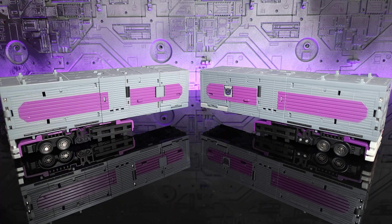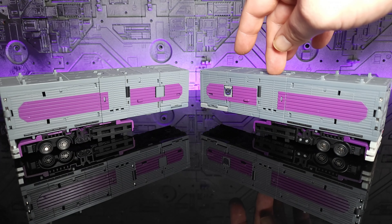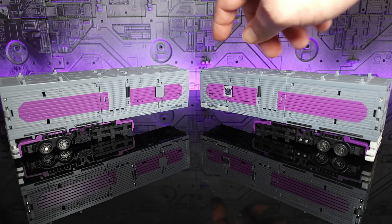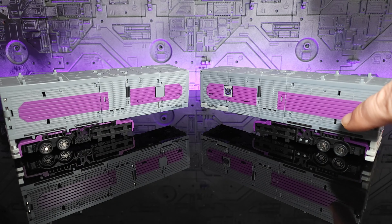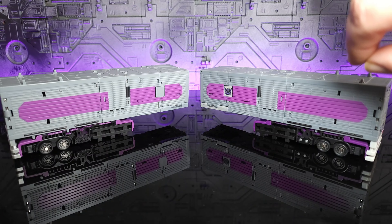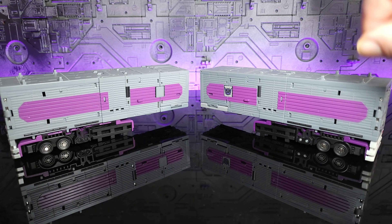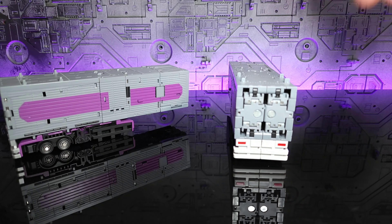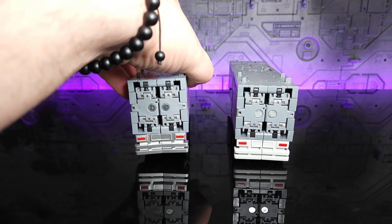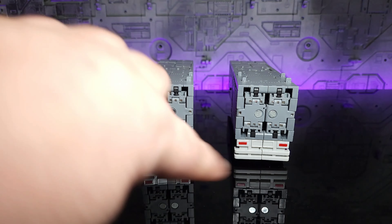That brings us to the trailers — this is where you start to see obvious coloration differences. The most prevalent example is the darker gray on the original trailer versus much lighter on the new release. The purple is a slight shade brighter and lighter on the new version, especially visible on the feet underneath — we'll take a closer look in combined mode. Another noticeable difference: on the new release, the rear bumper is painted silver as opposed to just gray plastic on the original.